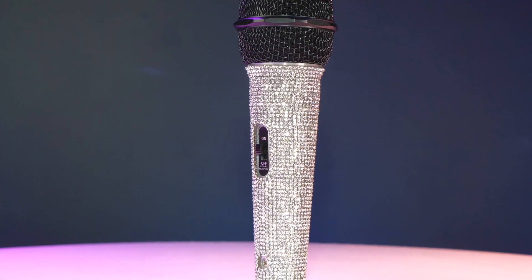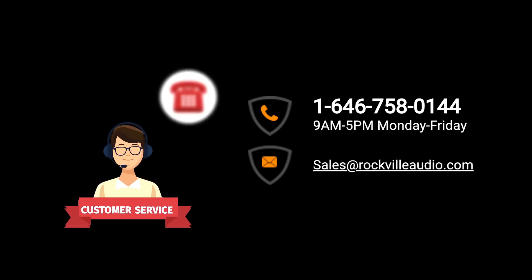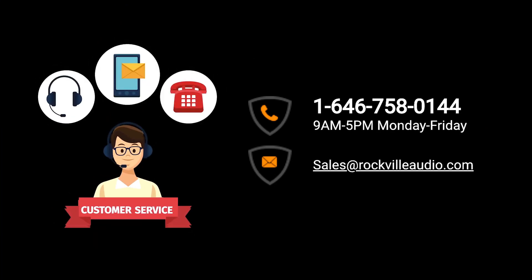Hopefully this showed you guys how easy it is to set up your RMC Ice Pro Diamond vocal microphone. If you have any questions, comments, or concerns, feel free to reach out to our customer support team through phone or email. As always, I'm Perry from Rockville — we'll see you guys next time.